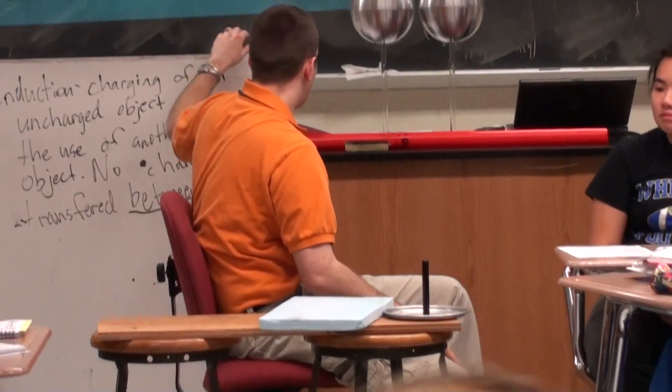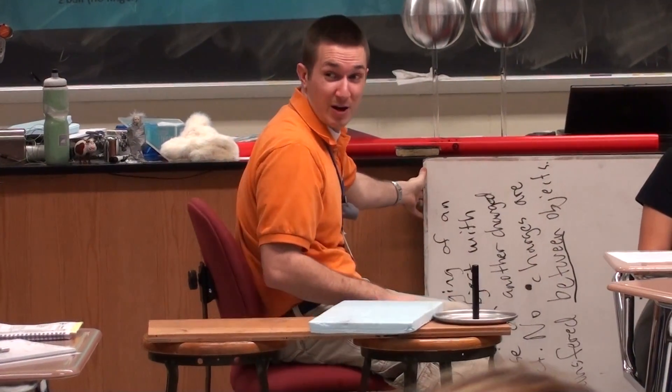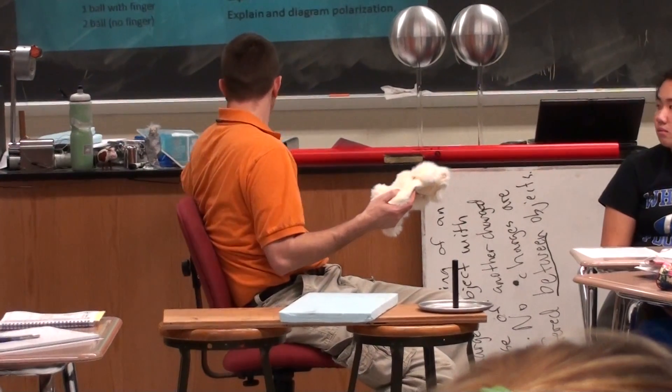So yes, if you ever want to go into a really good business, go into the business of making science supplies. And I actually need one of those worksheets.